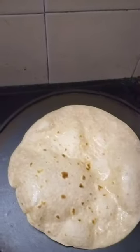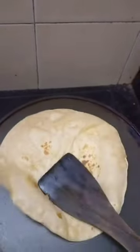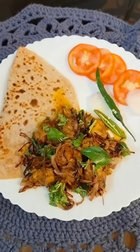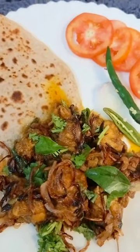I am going to add some chapati. I am also going to add some rosemary and garnish. Thank you.